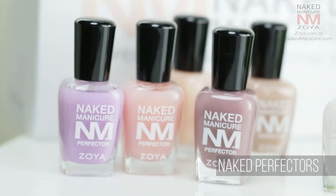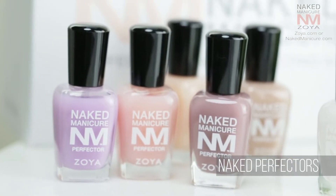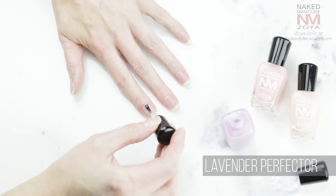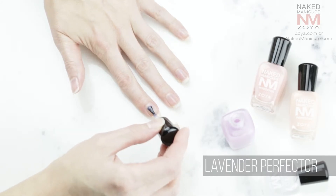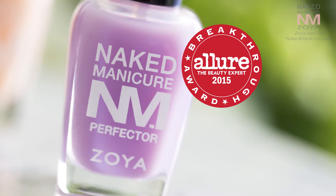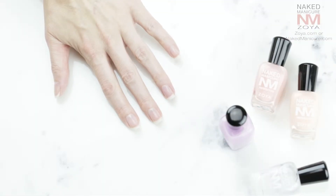After the base coat is dry, we next follow up with two layers of perfector. If your nails are discolored from polish or aging, you can first apply Naked Manicure Lavender Perfector, which neutralizes the discoloration and adds a cool base. The Lavender Perfector also received an Allure Best of Beauty Breakthrough Award. If you do not have discoloration, you can skip to the next step.